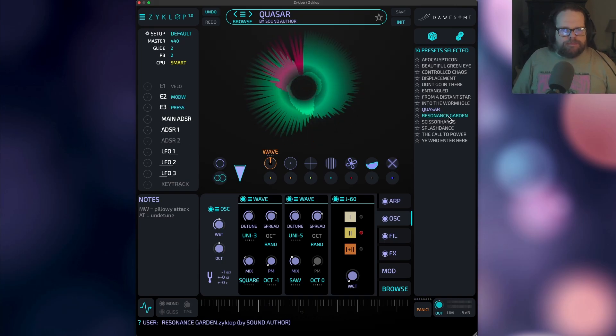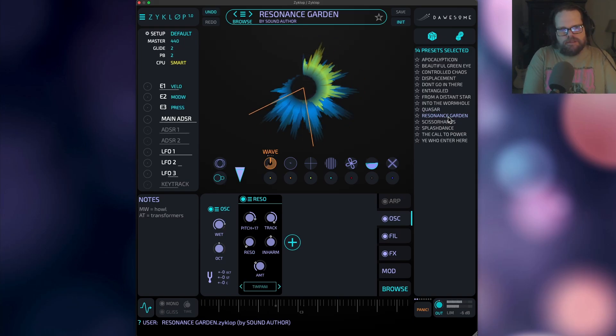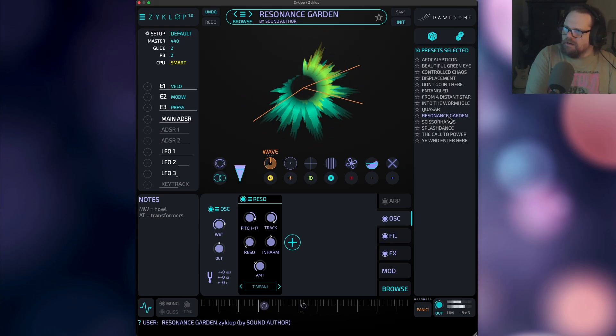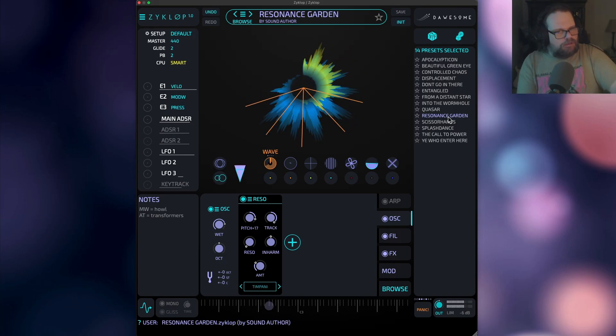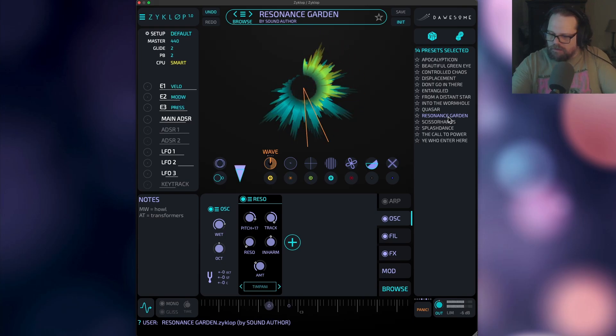Just another good ol' generative arp. That really howls with a mod wheel. That's my aftertouch. Yeah, I really like that one. It's very cinematic.